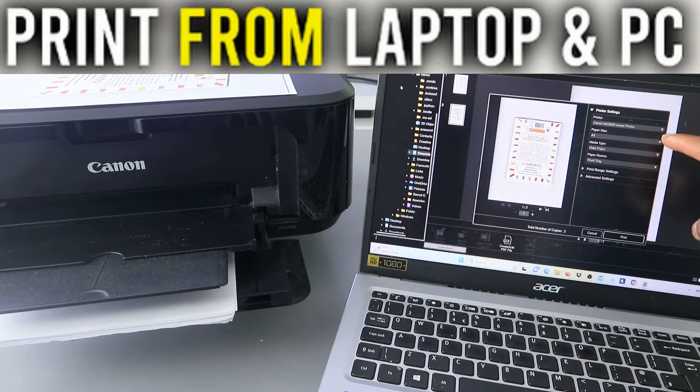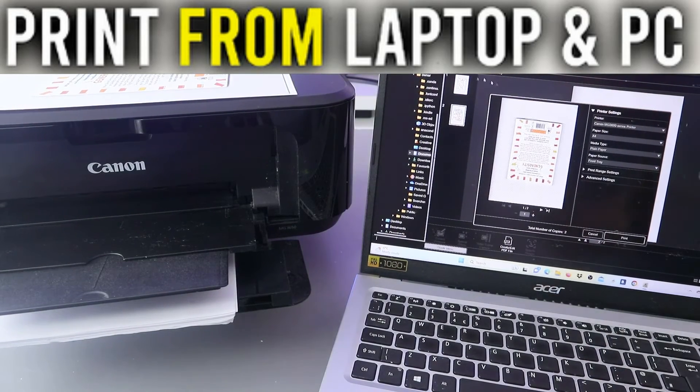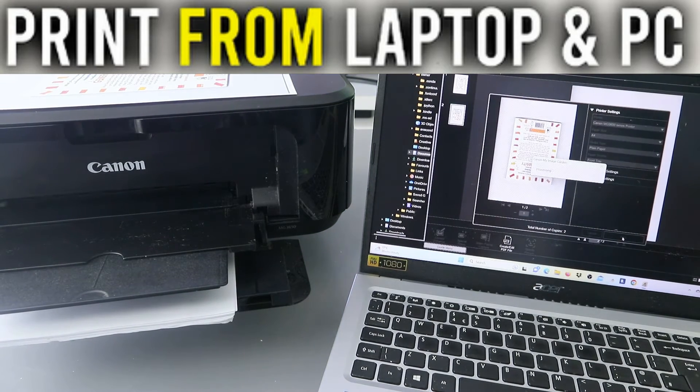Make sure you select the correct printer. The size and media type is plain paper, and the Canon MG3600 series is already highlighted. Once you've filled out all the details, select Print — and this document is going to print.